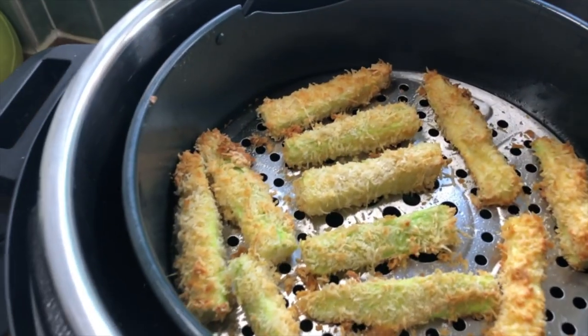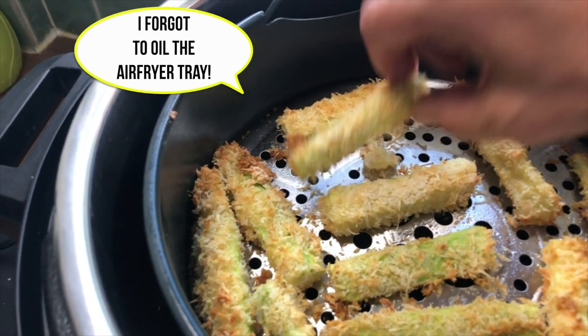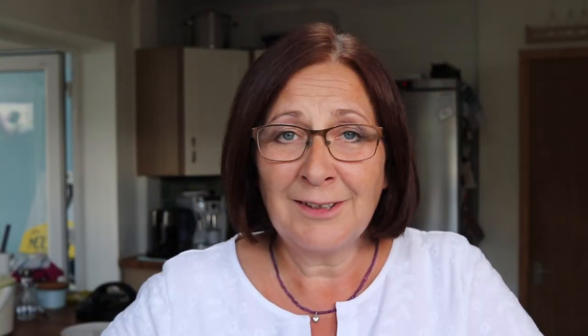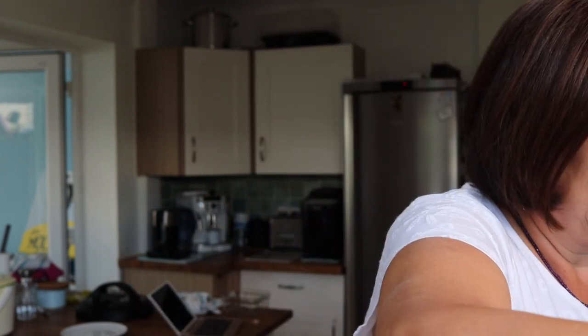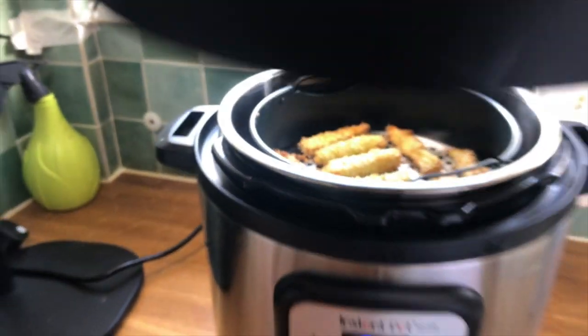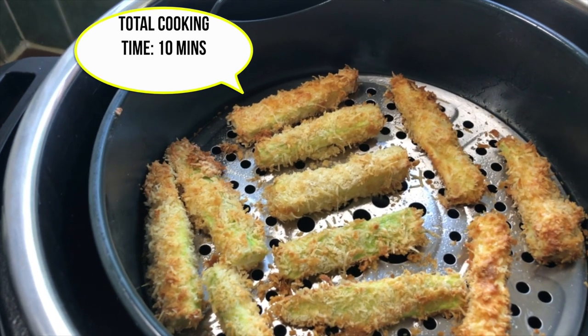Those are looking pretty good, and they're not stuck too much either — that's good. I think I'll just give them maybe two more minutes. I'm getting nervous now in case I'm overdoing them, so if you get nervous, just lift the lid and have a peek. They're fine.